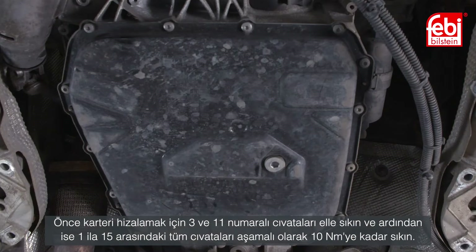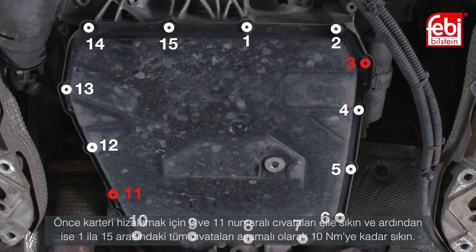Firstly tighten bolts 3 and 11 by hand to align the oil pan. Then tighten all bolts 1 to 15 diagonally in stages to 10 newton meters.